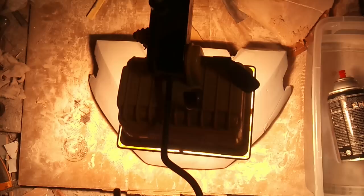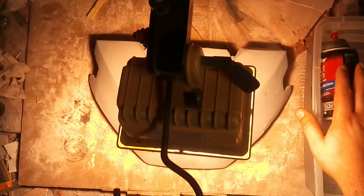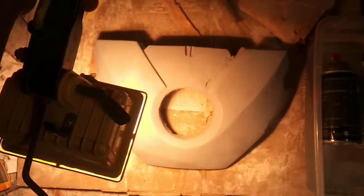On most paints it says to use them above 40 to 50 degrees, so we're just trying to get the paint heated up. What I've also got here is a drop light — these things get hot — to apply heat directly onto the piece.